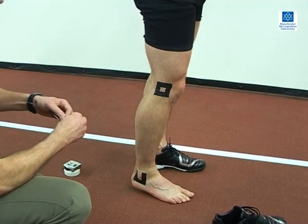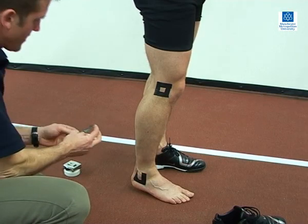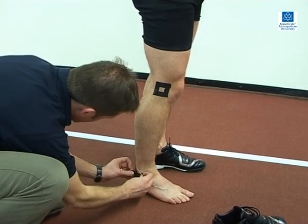The markers need to contrast with the skin or clothing, and can be applied with tape, as in this example, or marker pens.